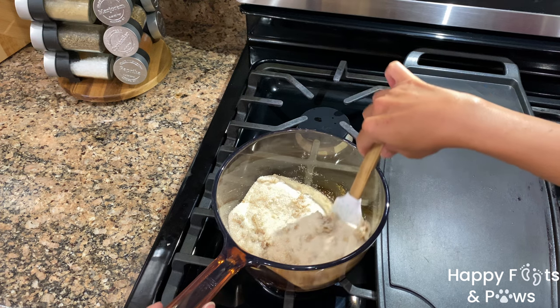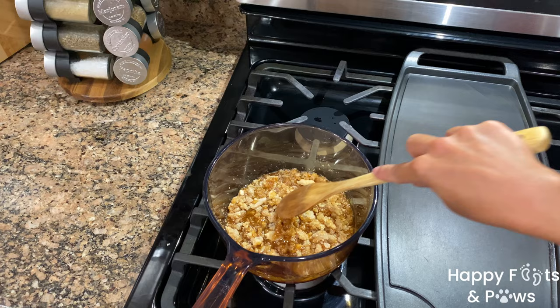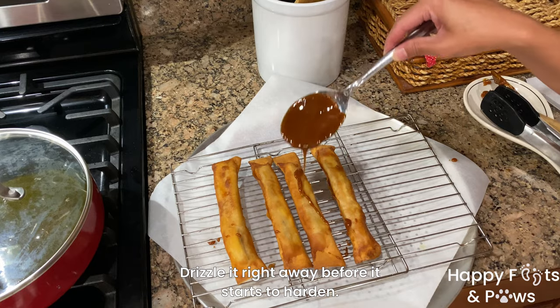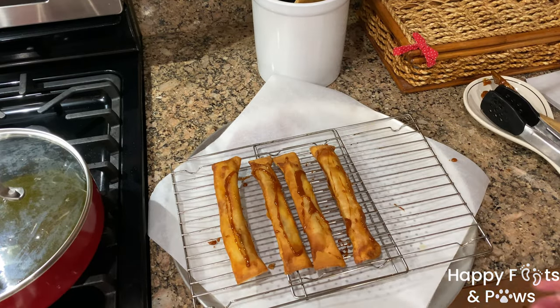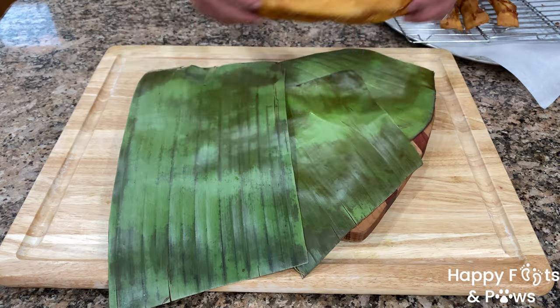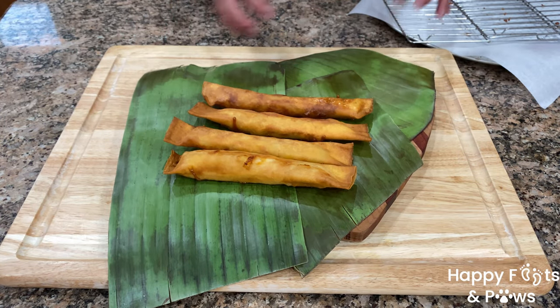When the sugar starts melting, stir occasionally. Allow the sugar to melt and caramelize, then immediately drizzle over the fried lumpia — drizzle as much as you want. Transfer the banana lumpia to a serving platter with the drizzle side face down. I used some wilted banana leaves for presentation and aroma.